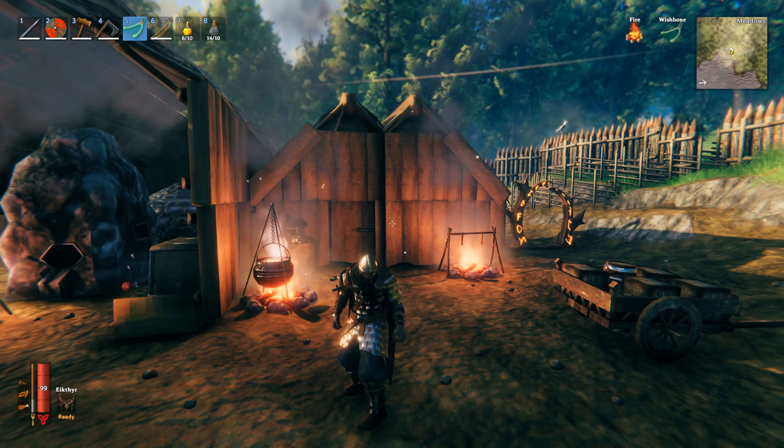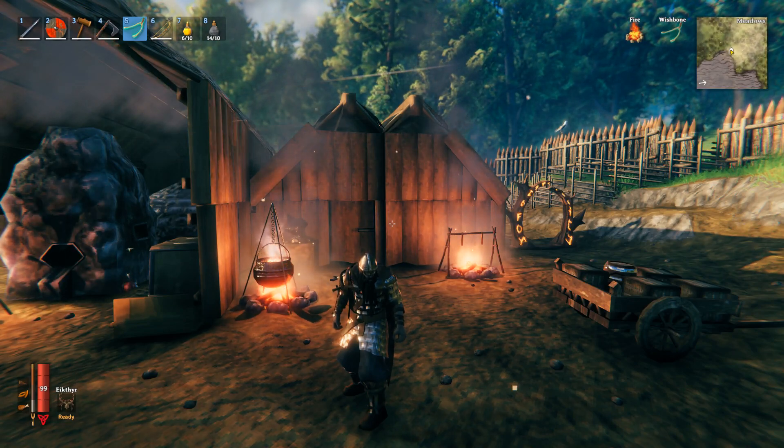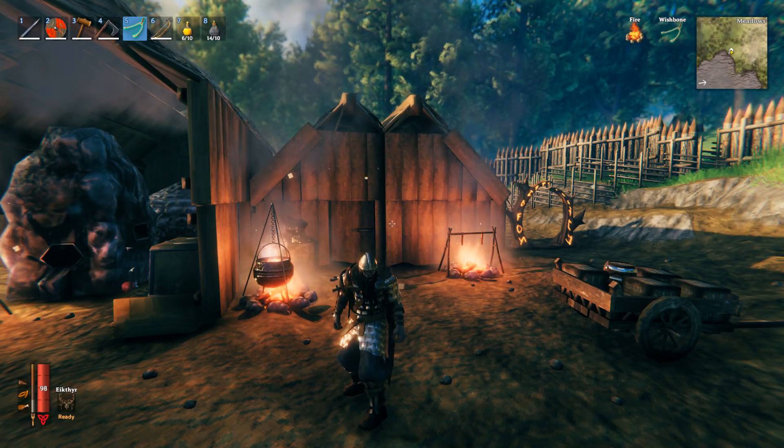What is going on today guys, and today in this video I'm going to show you how you can make a frost resistant potion. The first thing you're going to need is the first ingredient, which is going to be honey.